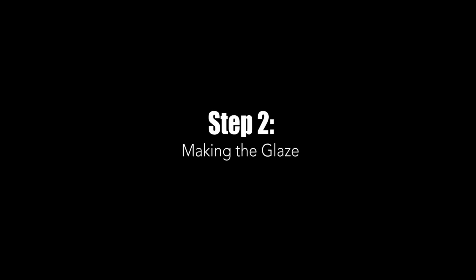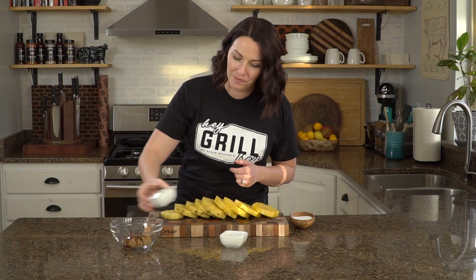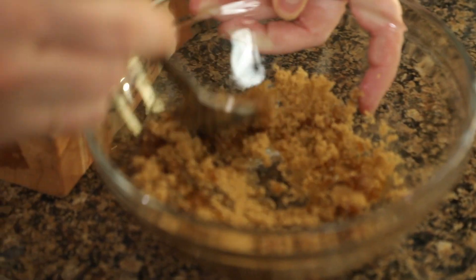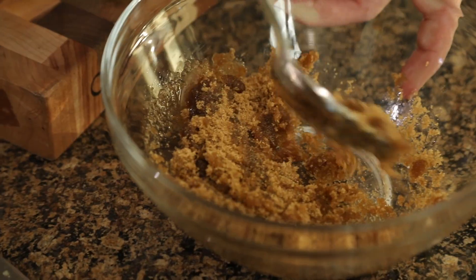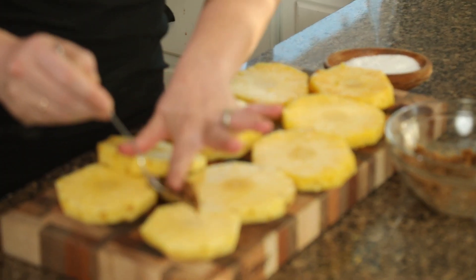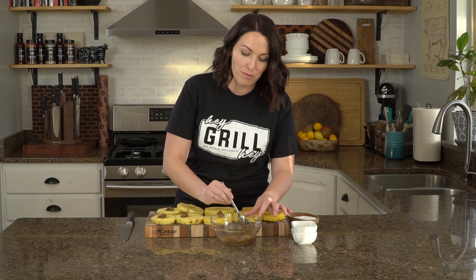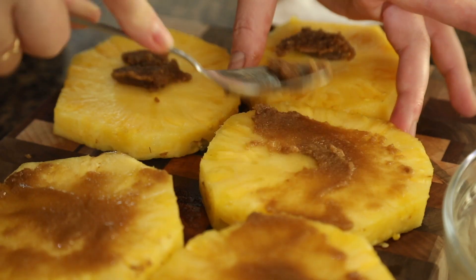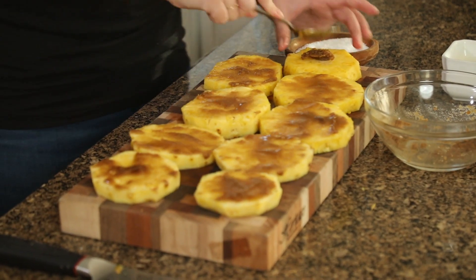Now we need to make our brown sugar and maple syrup paste — it's seriously so simple. Brown sugar in the bowl, maple syrup in the bowl, and mix it all together. If it seems a little thick, that's totally fine, because as we spread this on the pineapple, the sugar is going to draw out some moisture and become more liquid. Use your spoon to put a little bit on each pineapple slice, then go back with the back of your spoon and spread it out across the top — nice and smooth so every piece has a little bit of that extra sweetness.